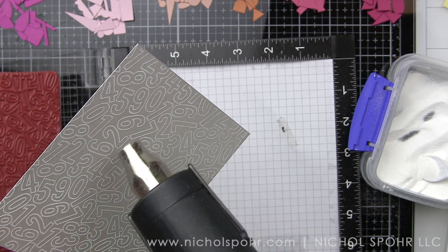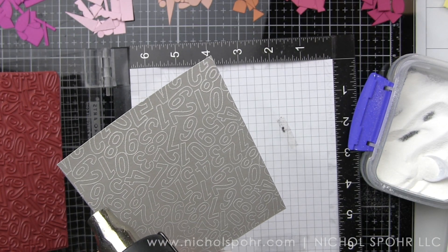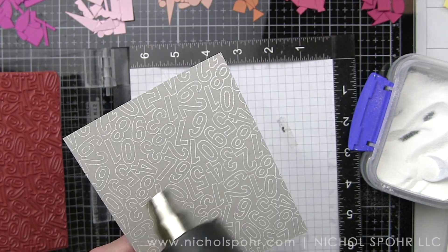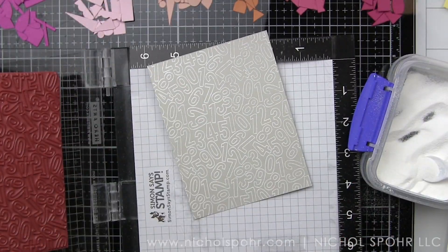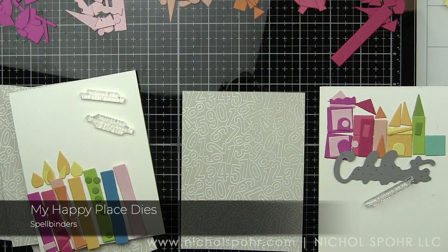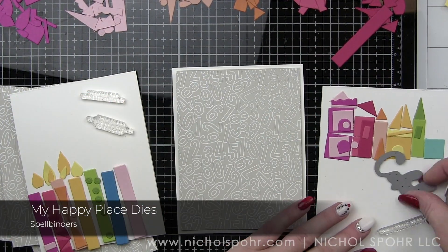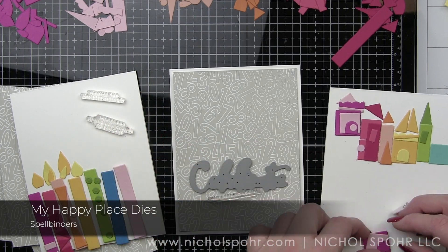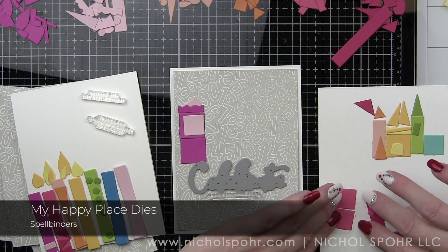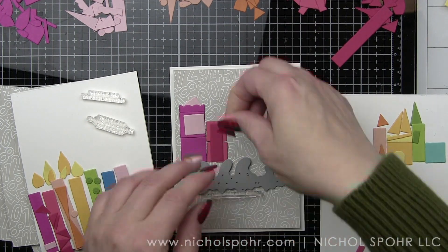That is where this My Favorite Things number jumble background stamp comes in. I used this months ago when I got it from a release during 2020. This is a really amazing background stamp for all kinds of cards — but yes, birthday cards for sure. I stamped it on some Simon Says Stamp fog gray cardstock with clear embossing ink and heat embossed with white embossing powder. So it's a very, very subtle white on light gray background that will simply reinforce that birthday theme with all the bright colors of cardstock we're adding to our card design.